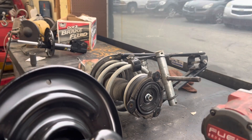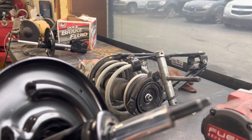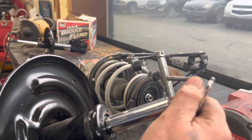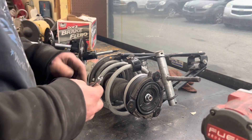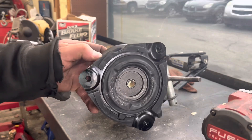Got the little 7mm hex there. Turn that, let your strut come out. So I've already got this spring collapsed.